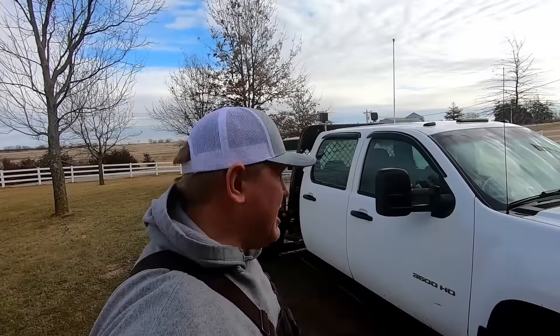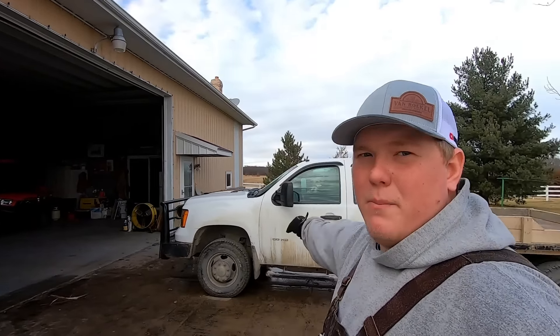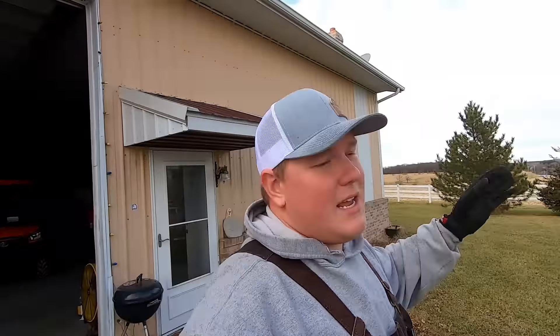Hey everybody, welcome back to the channel. Today is part one of the farm truck build. I've got a few things planned for this truck - the first thing being we're going to put a big old Power Stroke in there, get rid of that Duramax, and actually put some power under the hood. That's a joke - if anybody knew, we'd be putting the Cummins under there, not a Power Stroke.